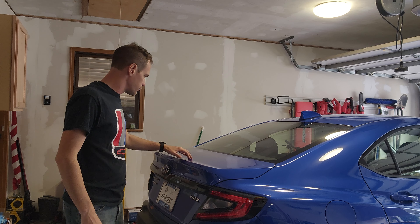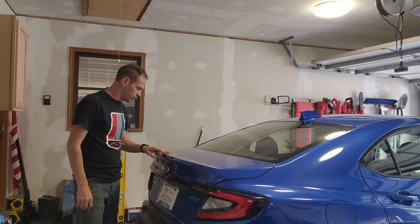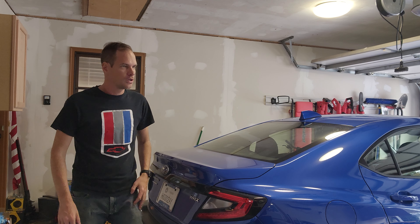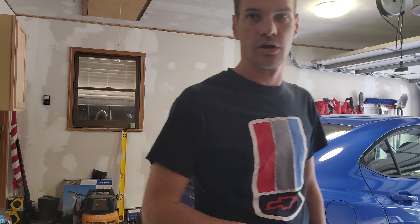Alright, trunks closed. Just got to clean up some of the grime and dirt that was on the car from underneath the spoiler before we throw on the new one. I've got the OLM carbon fiber low profile spoiler, and I think it's going to look pretty good. I'll show a comparison before we throw it on once I clean the car off.